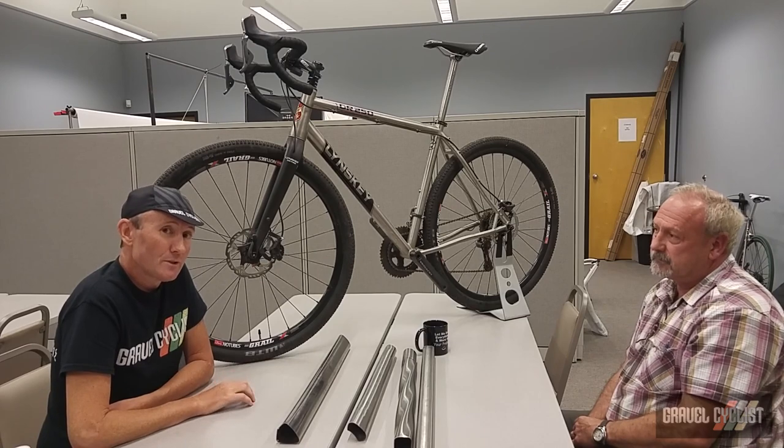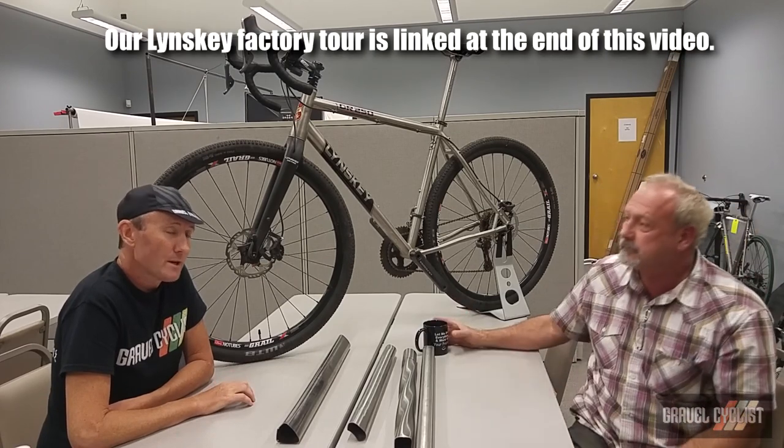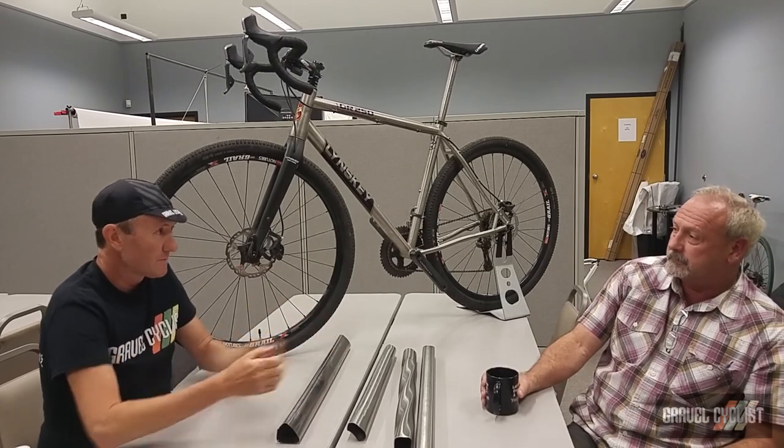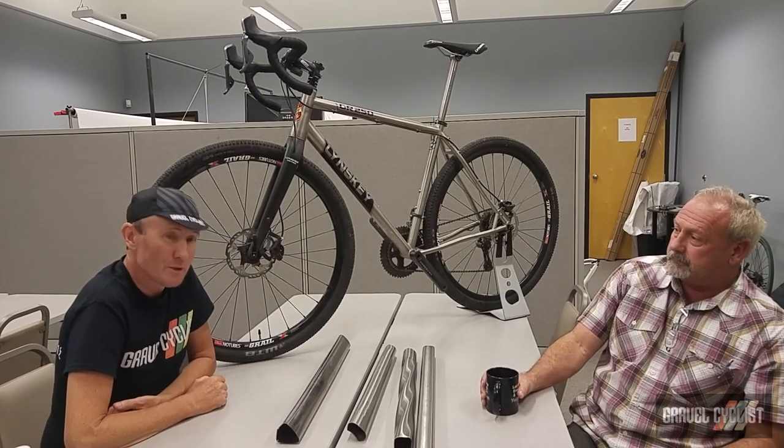We're also going to do a factory tour pretty soon — have a look around the Linsky operations and see how bikes start off as tubes and end up as actual bicycle frames for you to purchase.